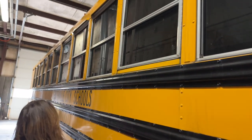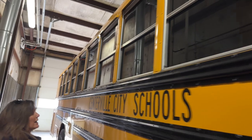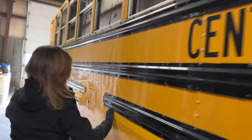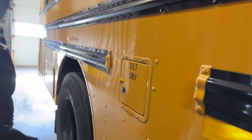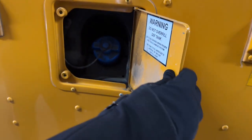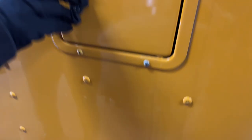We'll continue going down the side. All of our windows are in place — there's no cracked or broken glass and no damage to the side of the bus. Reflective tape is still in place, not cracked or broken, loose or missing. Our DEF tank, cap, neck, and cage are bolted and mounted securely, not cracked or broken, loose or missing, and nothing is leaking underneath.